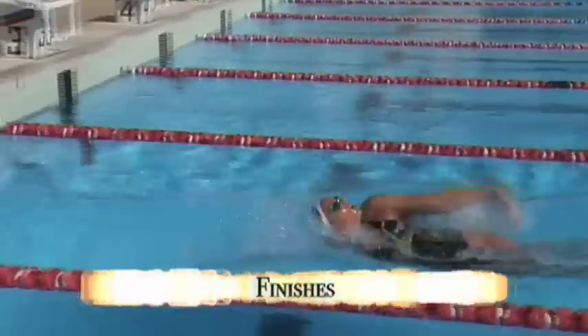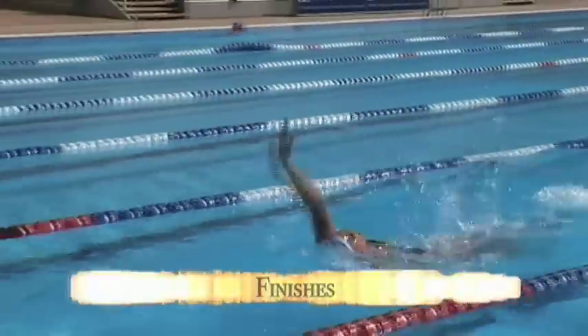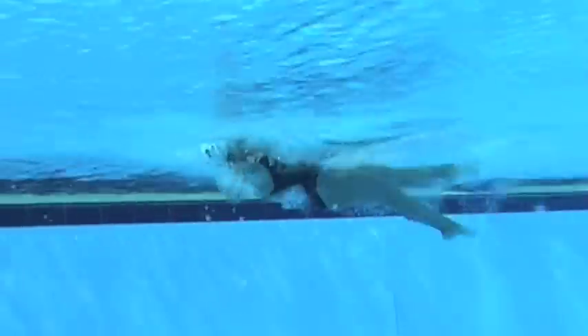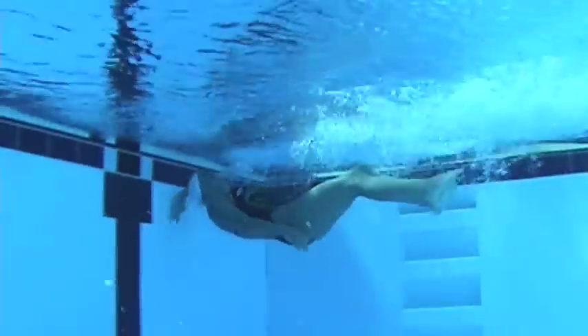Moving on now to backstroke finishes — again very similar to the turns. It's very important that length of stroke and stroke rate are maintained, primarily length of stroke. When you're coming into the finish, make sure you hold your length and make sure your kick stays vigorous.